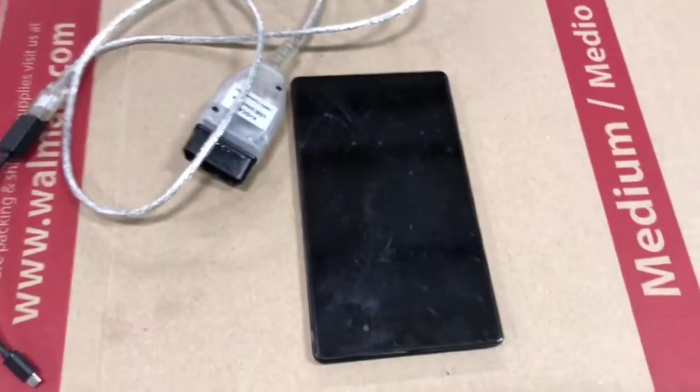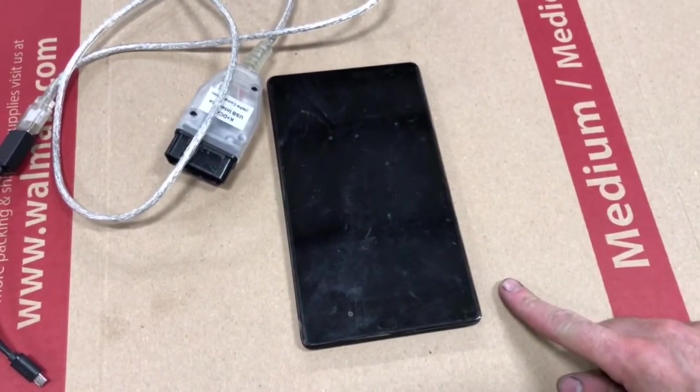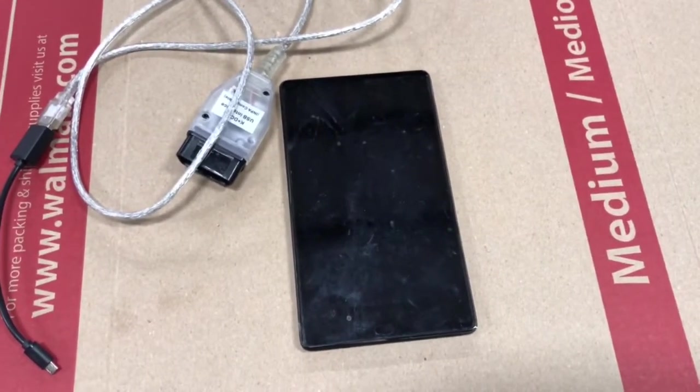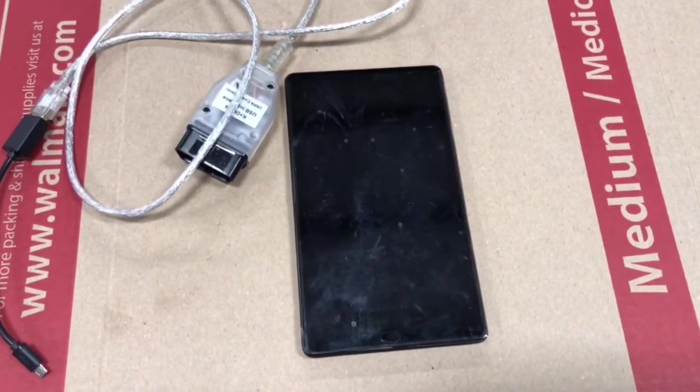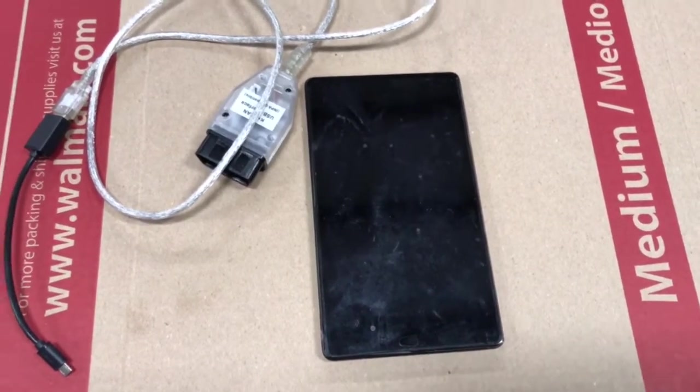The second thing you need is a Nexus 7 tablet — you need an Android device. You can get these pretty cheap. I got mine off eBay, but I went to Walmart the other day and it looks like they had them for about $50.